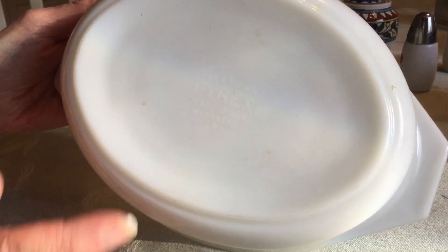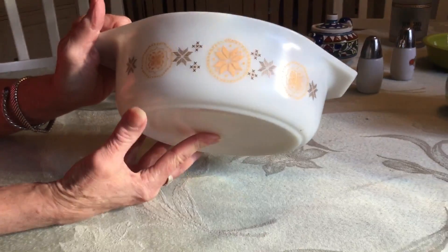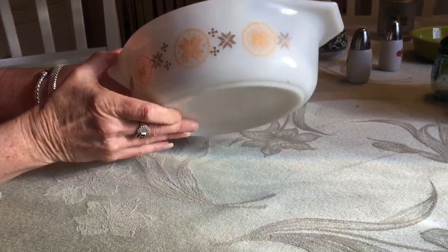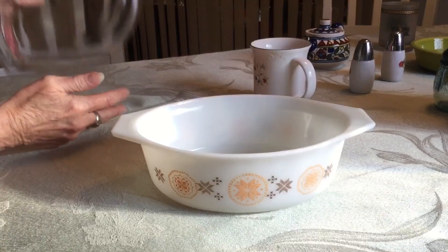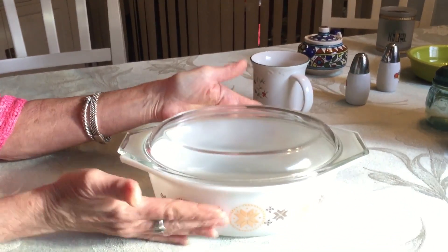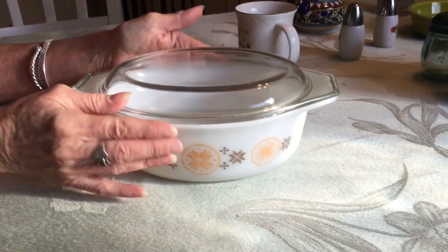Rex Town and Country, produced in 1964. I got this at Down the Road Thrift — Jerry and Bonnie's Veterans Store. I was running around with it in the video looking kind of goofy, and I remembered that I had bought some casserole lids, figuring I'd either sell them or someday I'd get the right casserole to fit one. And guess what? I got the right casserole to fit it.